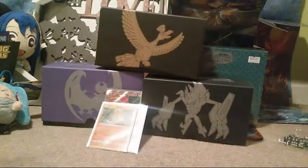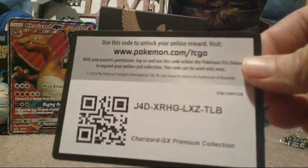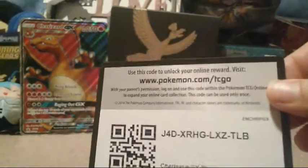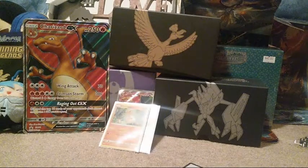I have everything laid out now - sorry about that mess. What I'm surprised about is that even the jumbo card has texture - that is awesome. Here's the jumbo card right here. There's not a lot of scratching on that. I'll check the condition of the smaller version in a minute. Here is the code card for you right here. Let's do the packs first.